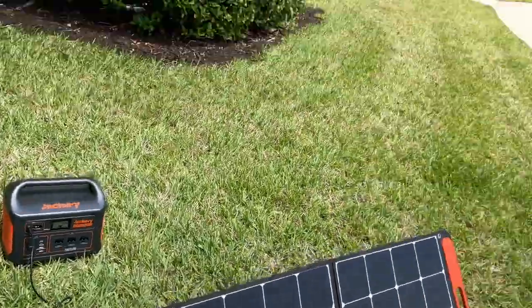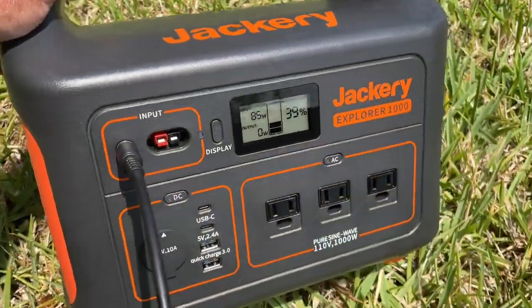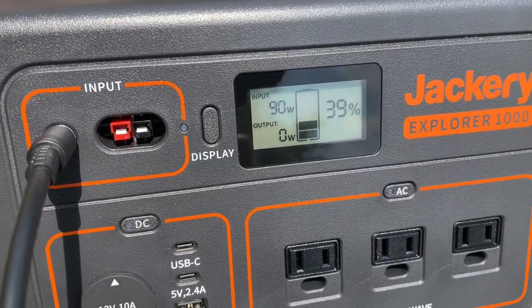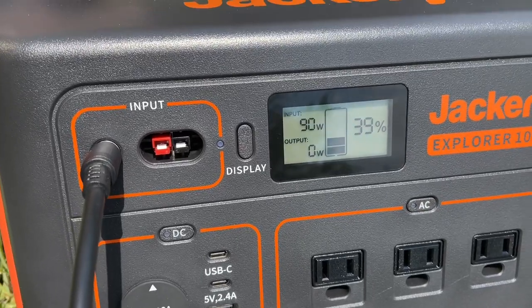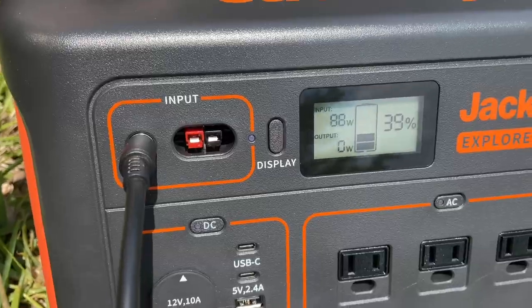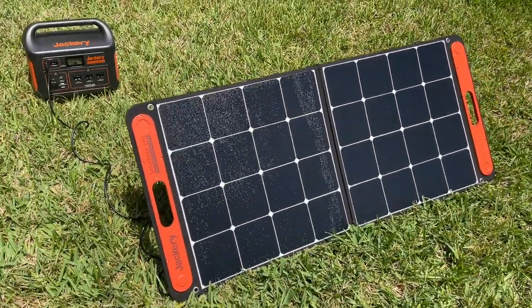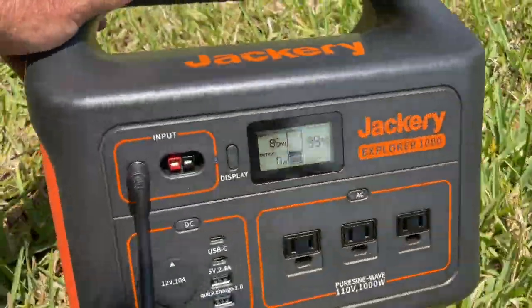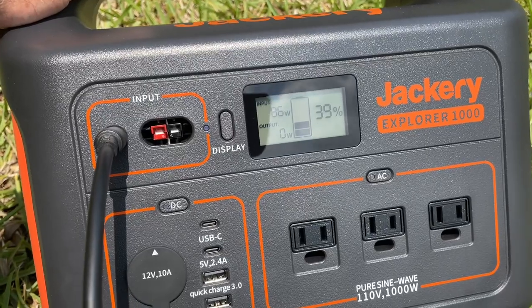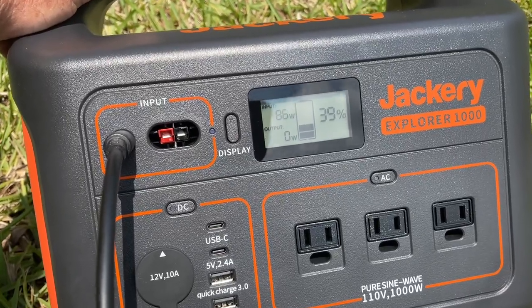I've now placed the Solar Saga 100-watt panel on its legs and the sun's just about ready to come out from behind that cloud. Wow — almost 100 watts. 91, 92! I saw videos where it showed an average of 60 to 65 watts with this solar panel, but apparently the angle and a lot of sun does work better than laying it flat. The sun is right there — 86, 85 watts. I'm very happy with that because that's as close to 100 watts as you can get. I didn't expect it to hit 100.